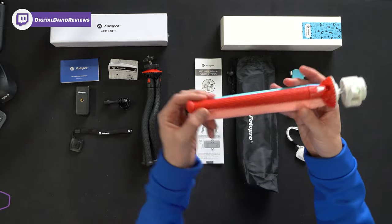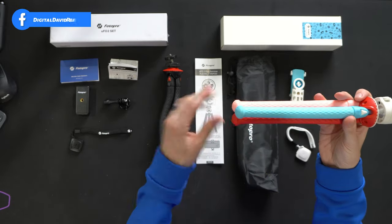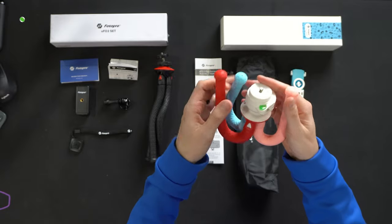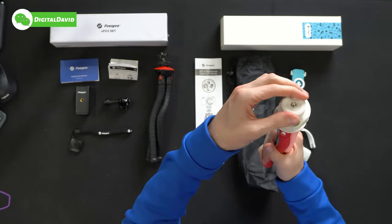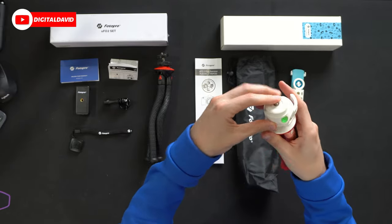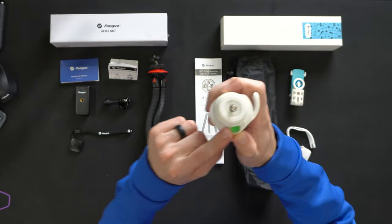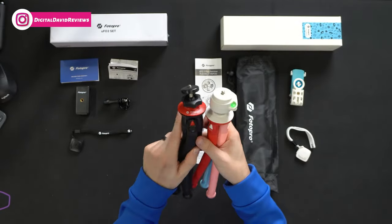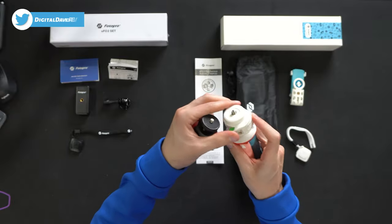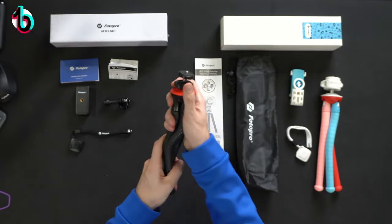The UFO 2 Plus rainbow has a very similar design from the middle down, just with different colors — red, pink, and blue versus all black with red accents — and the same flexibility. But up at the top, there's a different way of fastening cameras: it has a built-in bubble level, and you just pop it out to adjust the head, versus the other tripod where you loosen the ring. The key difference is how you fasten and tighten your camera in place, with fine-tune adjustments available on both.